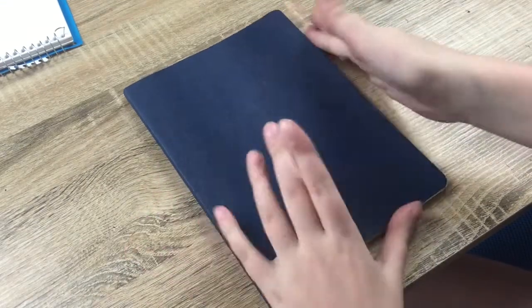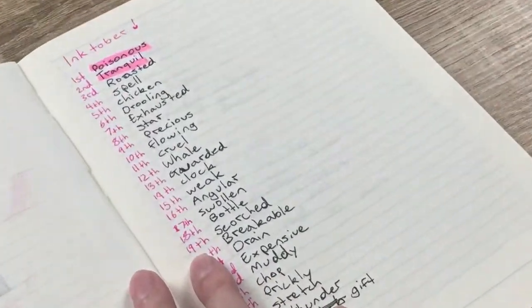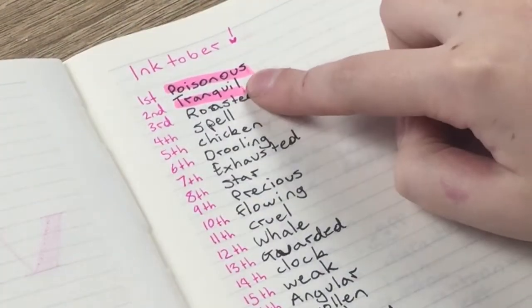Hi everyone, it's Ruby and welcome back to Winktober. Today's prompt is... Tranquil. This is going to be interesting.